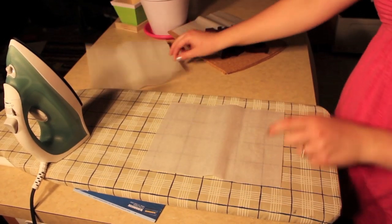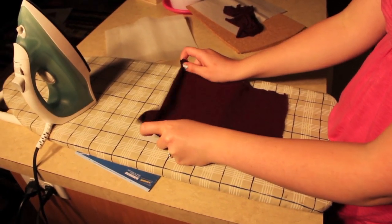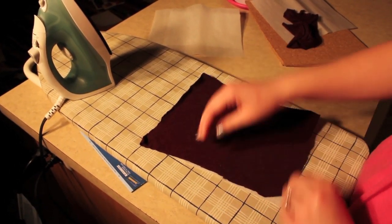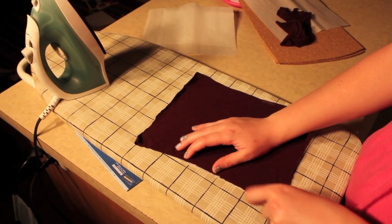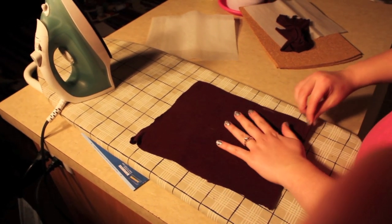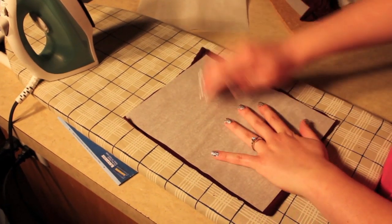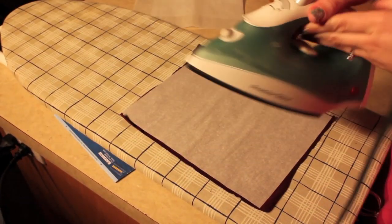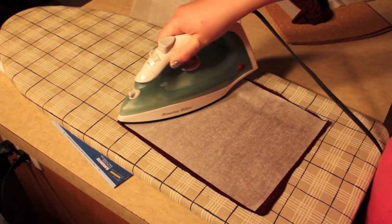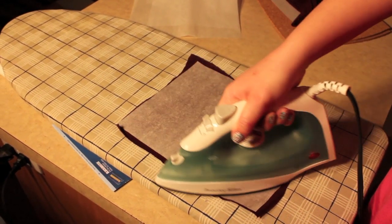Next, peel off one side of your steam-a-seam — it comes off really easily. Then take one of your cotton squares and spread it out, stretching it however you need to so that your piece of steam-a-seam is completely covered. You don't want any of it showing, because when you put your iron on it, if it's showing, you'll end up with a big sticky mess. Just stretch it out, then flip it over, and you can iron it on either side. Make sure you use a steam setting and iron it down as best as you can, ensuring it's not bunching up anywhere.